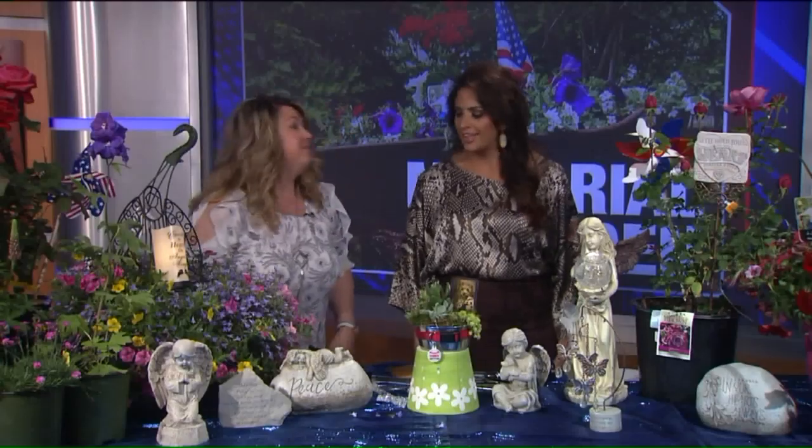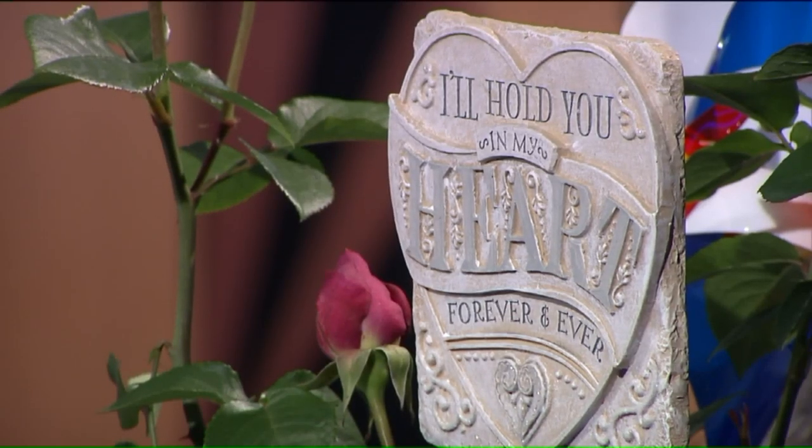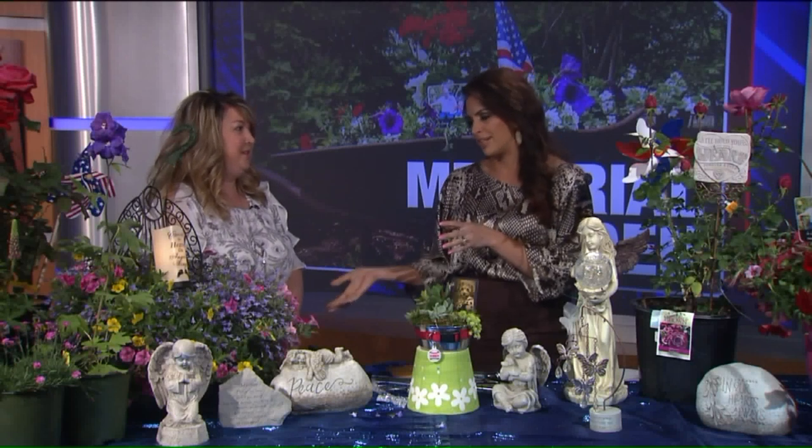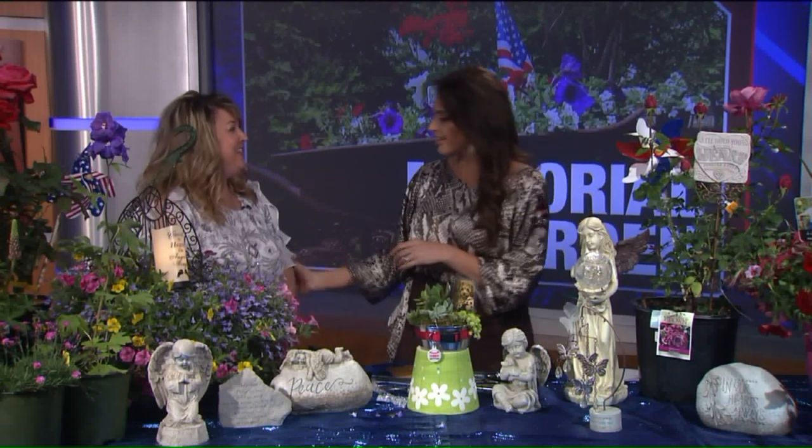Thank you, Stacey — aren't these great ideas? All of these will be at Pandy's Garden Center. If you're looking for ideas or want something really special for your loved one or your pet, they can absolutely help lead you in that direction. Thank you for coming in!